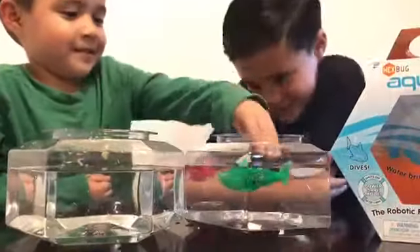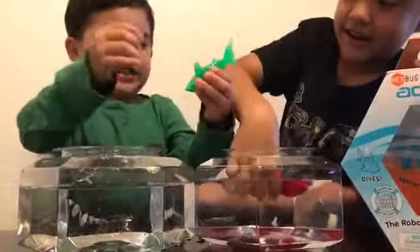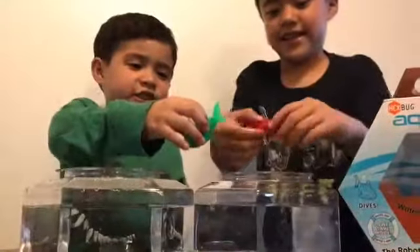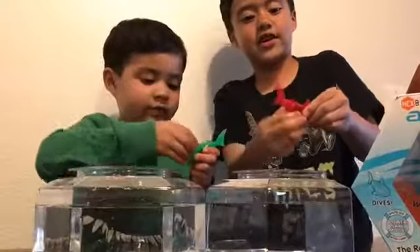I'm very fast. I get a fast speed. You have to do it like this so you can have fast speed.